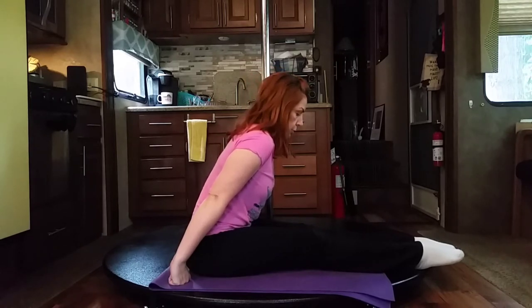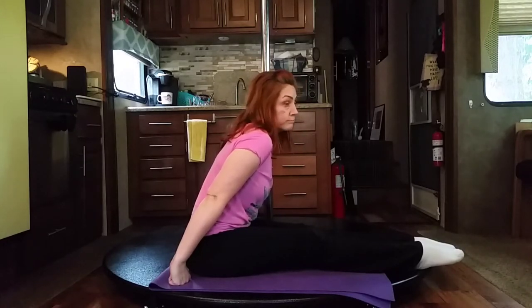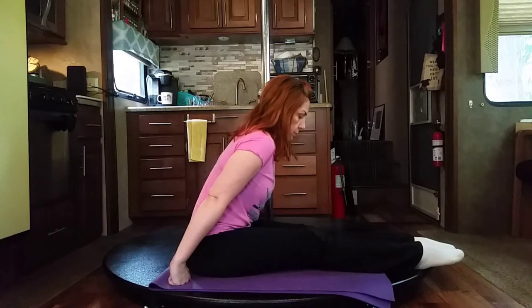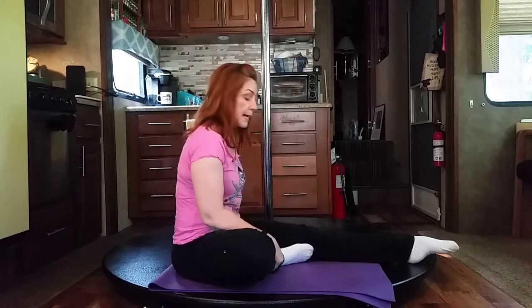Your head should be neutral, in line with your spine. As you saw, I have a tendency to lift my head even though I know I shouldn't. I do try to correct myself and make sure that my head is neutral. The third possibility, if that is too much, is you can do one leg at a time.